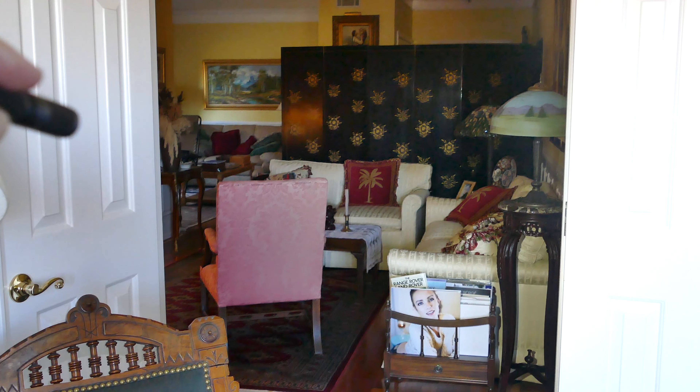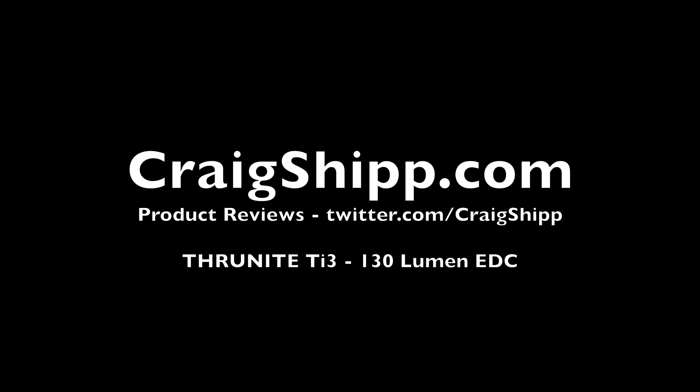So if you've been waiting for a compact AAA EDC light that actually puts out some light, try this puppy out. By the way, this was supplied by ThruNight for this review. Thanks for watching. Please subscribe.